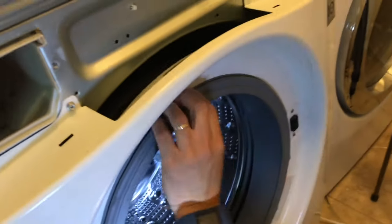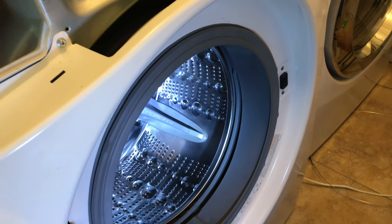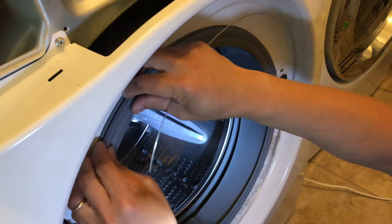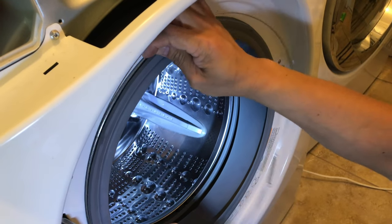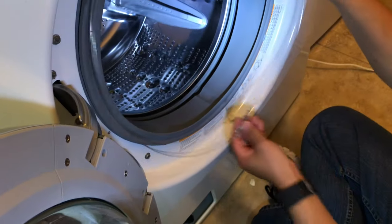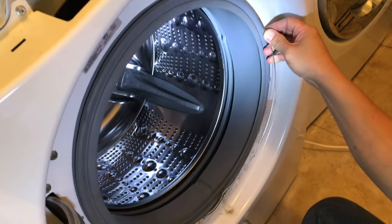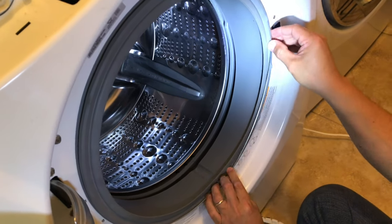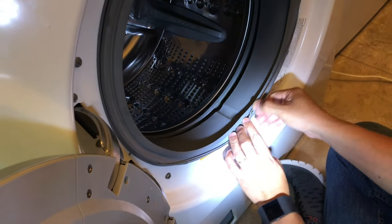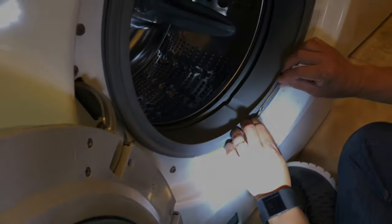And there you go — that's tight, that's perfect. Now you need to put this on just behind it, right there. Make sure that the spring is at the bottom. There you go.